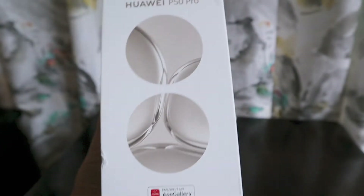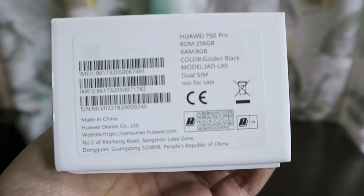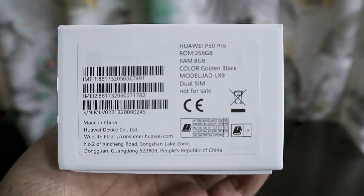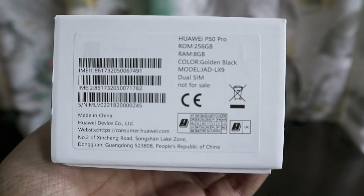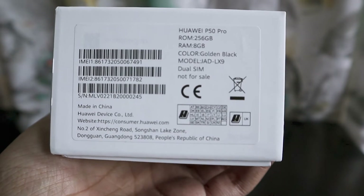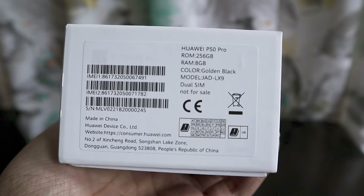As you can see the box has these icons, and if you check the configuration on the package it says it's a P50 Pro with 256 GB of ROM and 8 GB of RAM in golden black color. The model name is there and it's not for sale — it's a dual SIM smartphone.